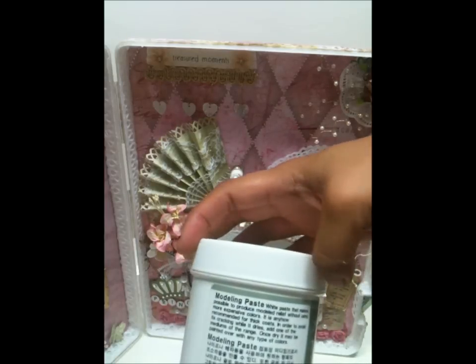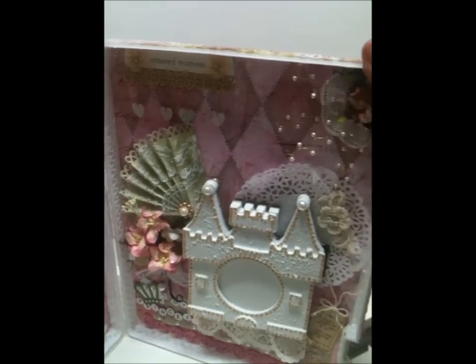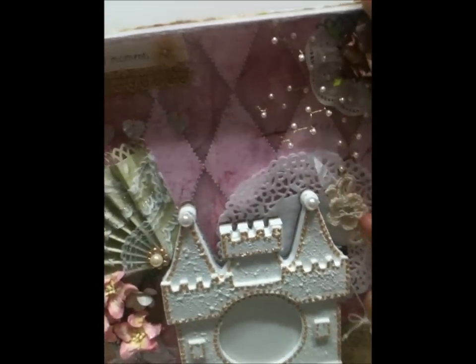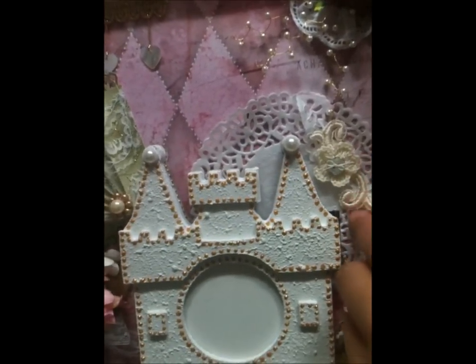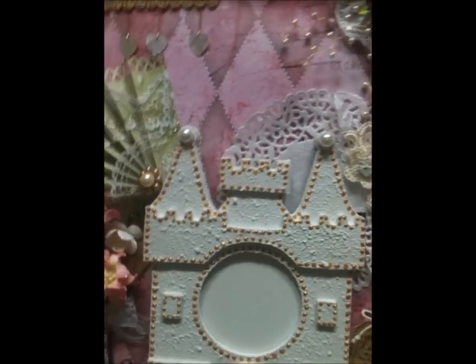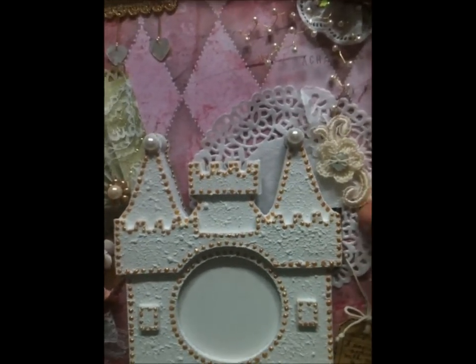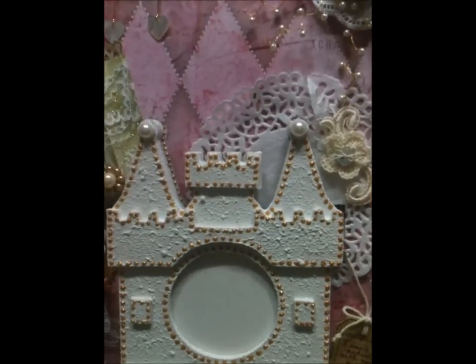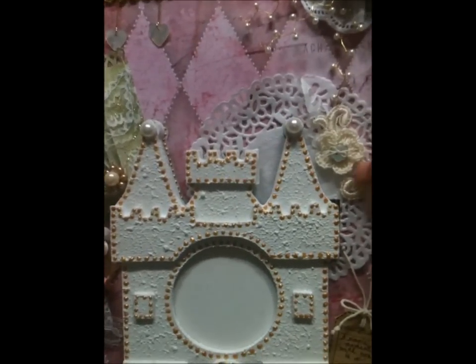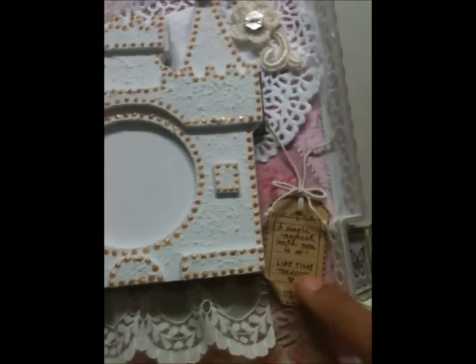The modeling paste brand is Plus and it's a Korean product — I hope you can find it at your local craft store. Over here is a crochet flower, and this flourish is actually part of a beautiful lace that I just cut out the decorative part from and stuck onto the castle.